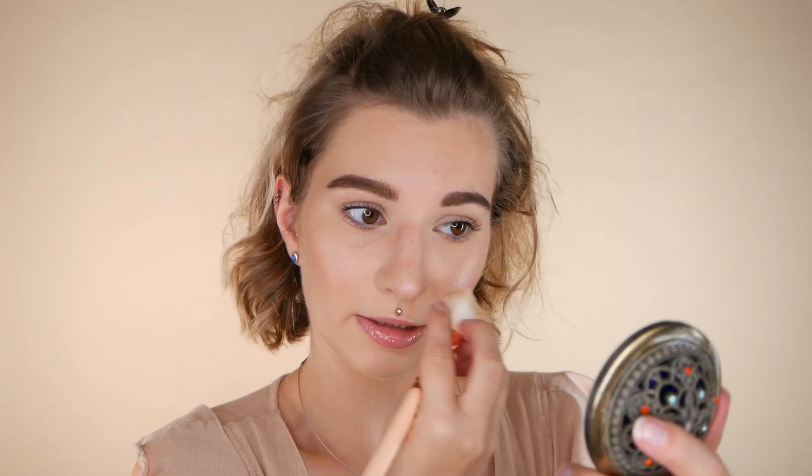The brush I'm using is a Zoeva Deluxe Powder Finish brush — it's very fluffy and also a smaller brush, which makes bronzer application easier for me. You could go with a bigger brush, but then the application can be trickier because you have less control and the powder can go anywhere. A fluffy brush that blends easily gives you more control. I'm applying the bronzer on top of my cheeks, not underneath, because it is a bronzer.